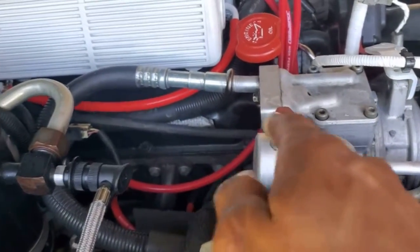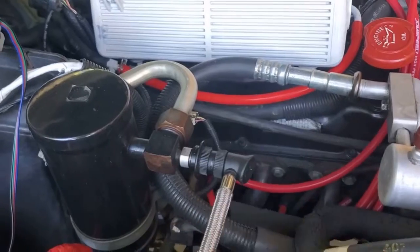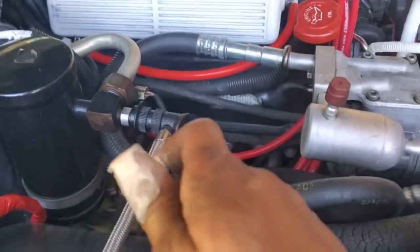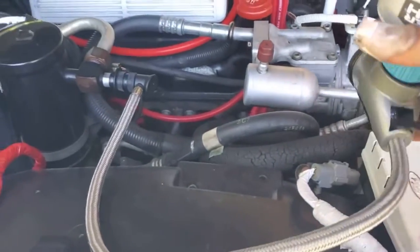You got your hot side and your cold side. Cold side has this. You're gonna take this off, plug in your AC there that goes to this little can here. Then you're gonna grab your little can.